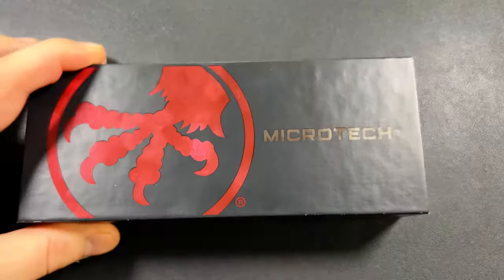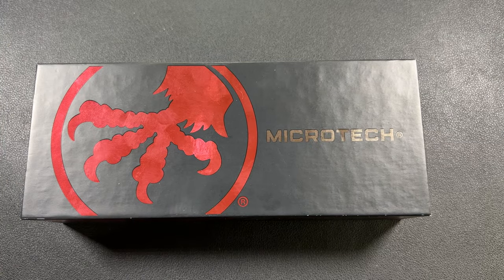Welcome back to the channel, everybody. I am Florida Boy, and this is my EDC channel. Today I'm super, super excited about this video, so we are not going to waste any time. Microtech Standard Issue. Let's get into it.